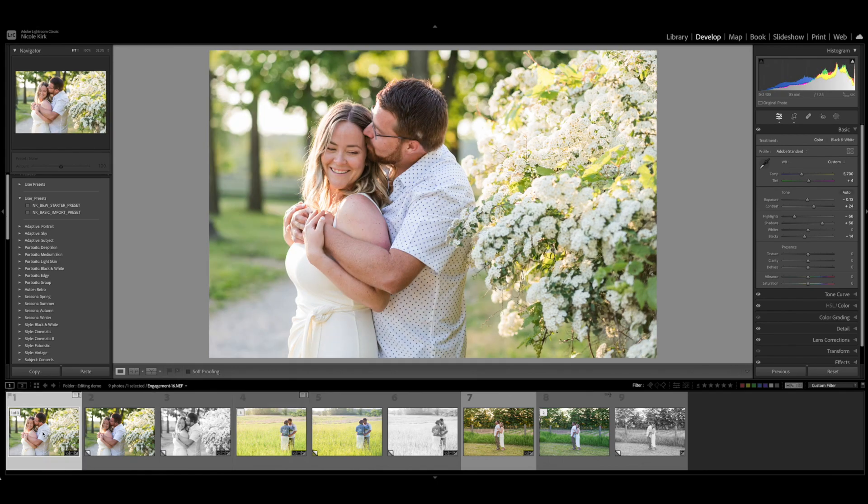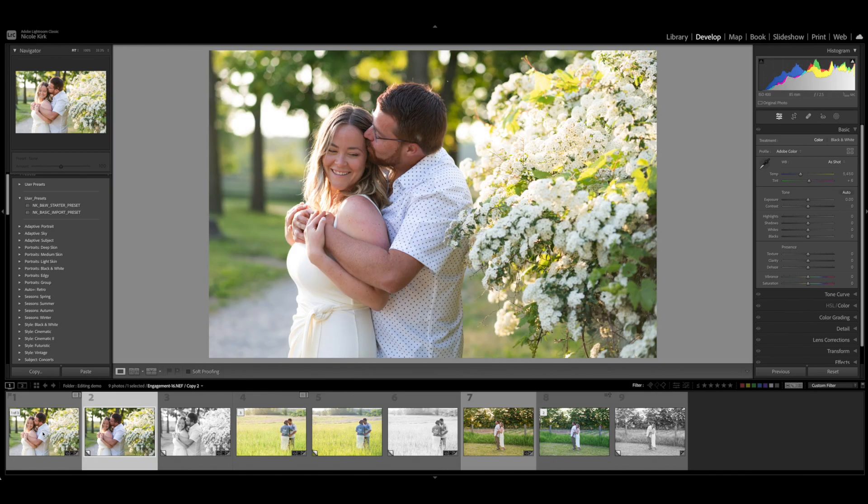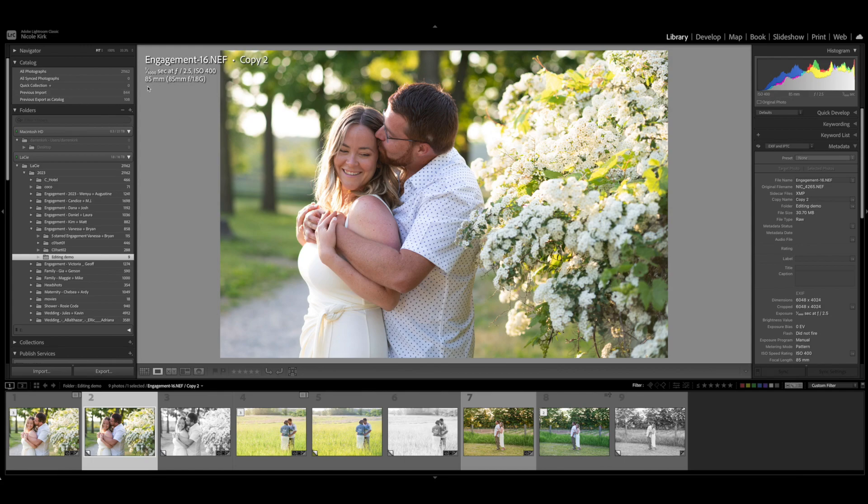Here is the after — after I've completed all the editing adjustments. This is the image straight out of camera. You can see I used my 85mm, which is one of my favorite lenses for portraits. I shot it at f2.5, which created that nice creamy background. And then I positioned them so the light is coming in behind them, which creates that nice golden glow — the light was lower in the sky and creates that nice rim light effect.